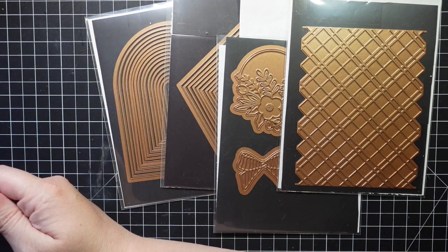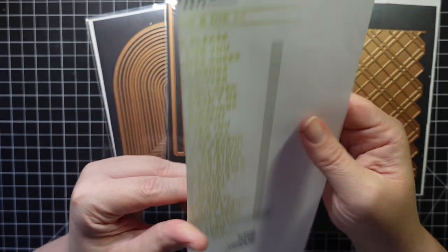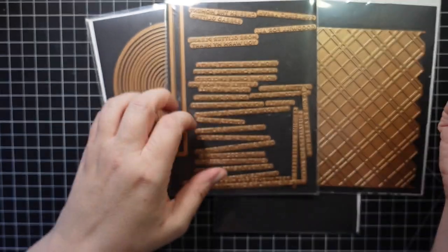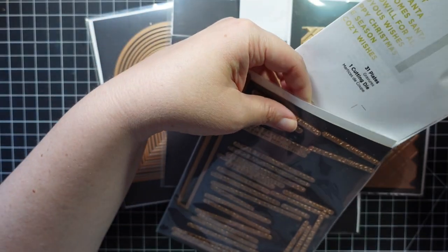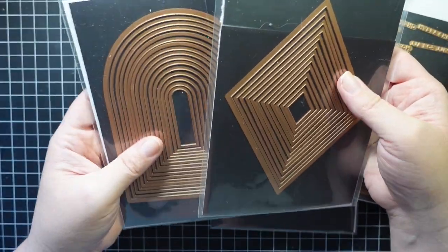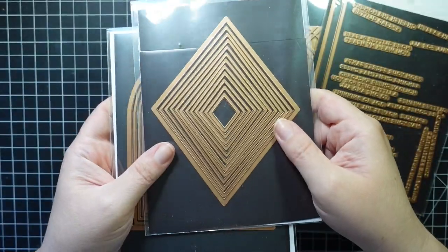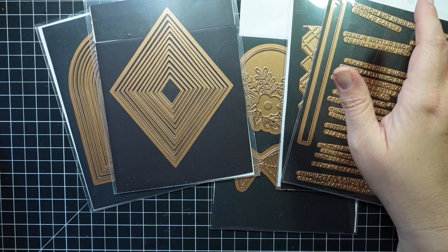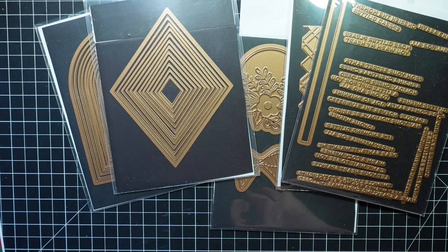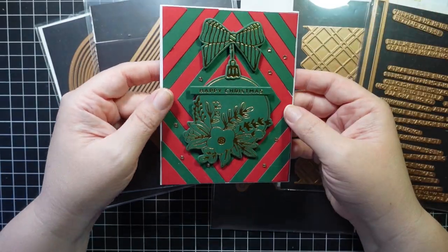Today I'm also bringing in the Glitter Wishes set from the last collection I worked with for my sentiments — that's also hot foil. Everything is hot foil with the exception of the arches and diamonds die sets, which are great stash staples. I've made two cards already and I'll show you those first, then we'll make very similar cards so you can see the process. On this first one I used the diamonds and did red and green, layered.